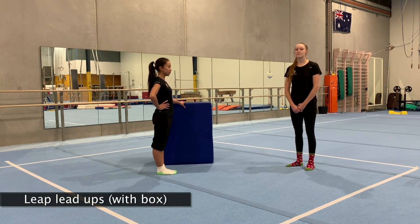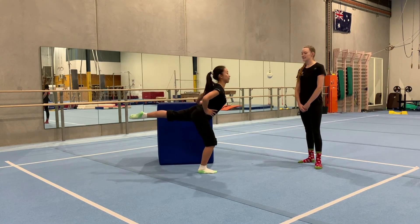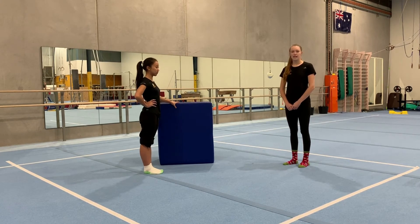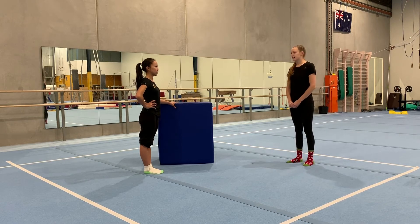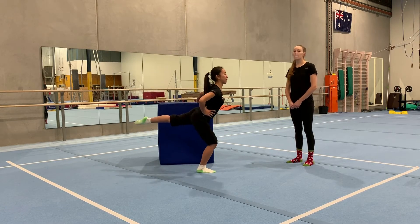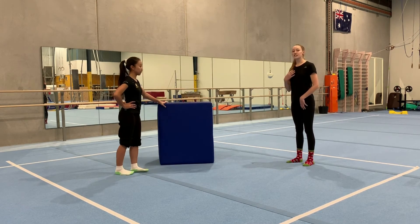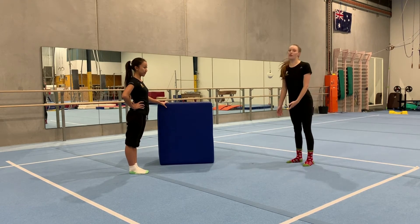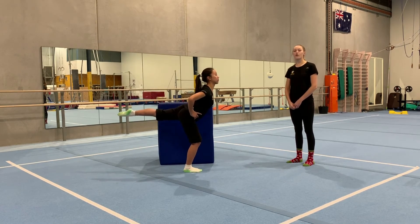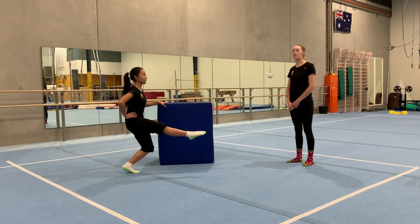Our next leap drill is called a leap lead-up. Watch Shannon do one first and then we'll explain it. This is the leap lead-up: one hand on your hip, one hand on your table or chair for balance. Start with your outside leg — point that foot forwards and hold it up in the air. Bend on your supporting leg, take off from that leg, land on your front leg on a bent knee, and keep your back leg straight up in the air. Like our back kicks, you can drop your chest forward a little but don't lean so far you fall over. Hold for at least three seconds at the end.